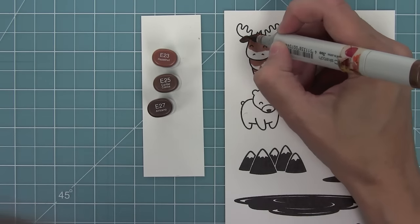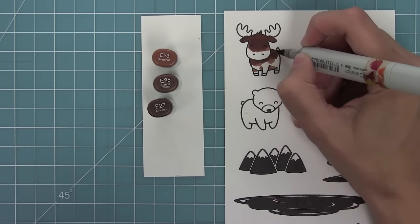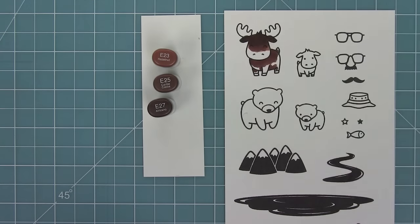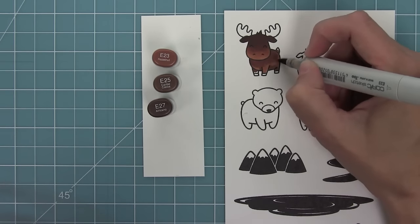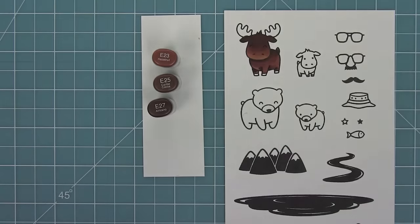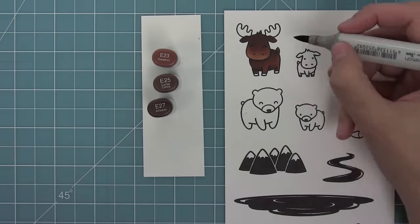Now I'm using my Copic markers to color in these cute little critters. I am making the face kind of darker towards the top and lighter towards the bottom, and then I'm going to be adding some shadow around under the head and in those little crevices of the legs. I like letting the stamp tell me where the shadow should be, so underneath any lines I add a little shadow.